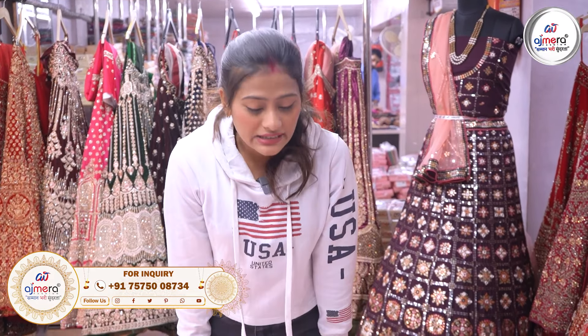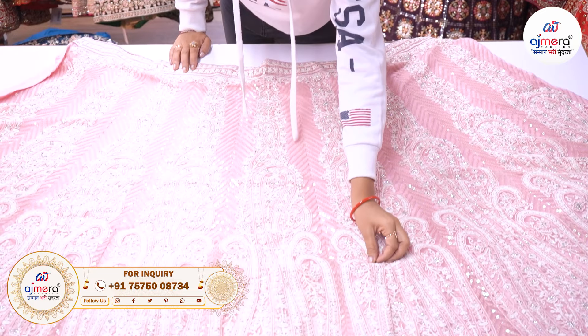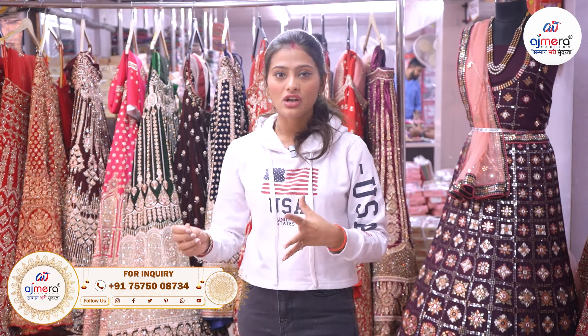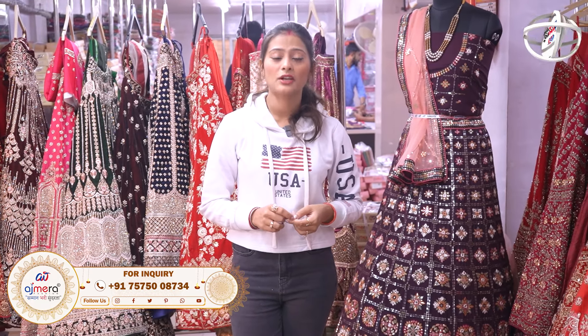We can see the work, the design, the pattern — how beautiful and unique. We can see the stories and varieties. We can see the different options and we are very different.